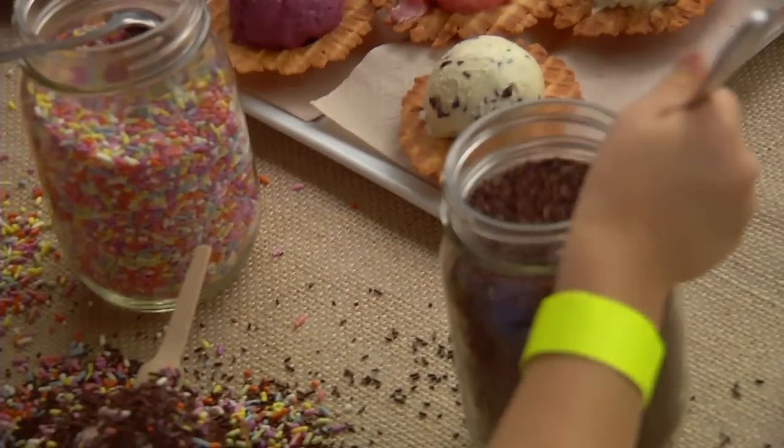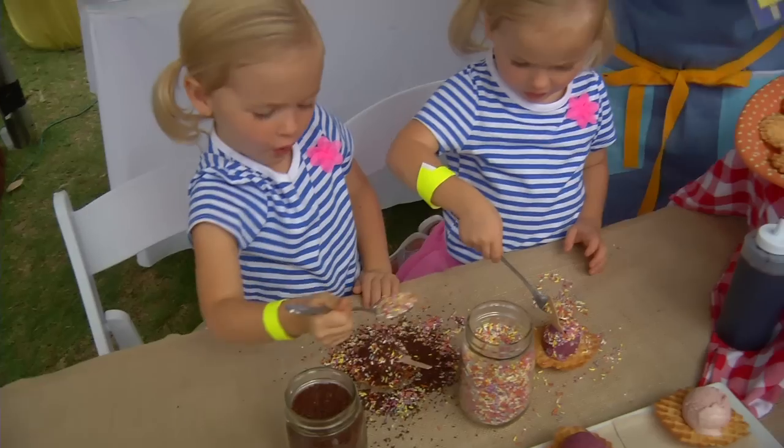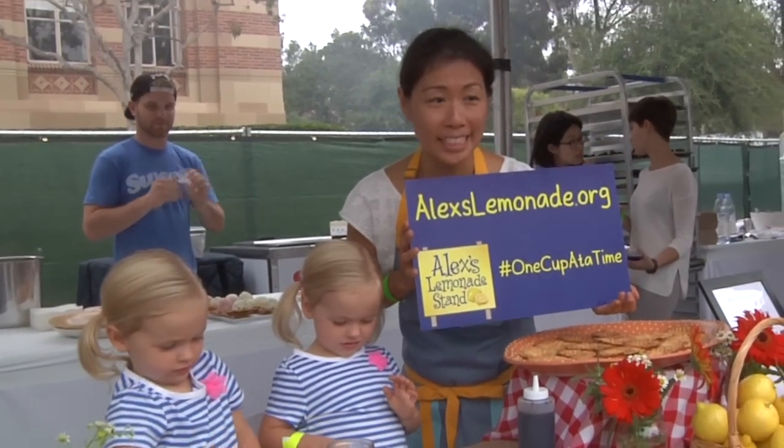We are here because of Alex's Lemonade Stand today. It's for a good cause. We love Alex's Lemonade Stand, and we are fighting for child cancer one cup at a time.